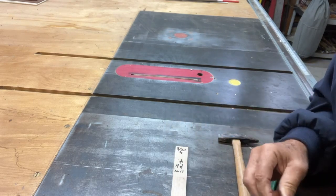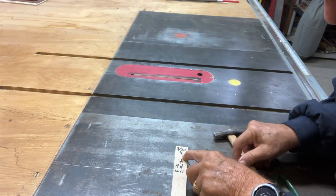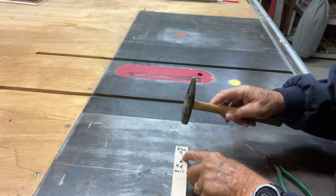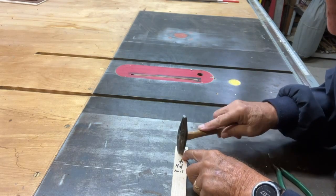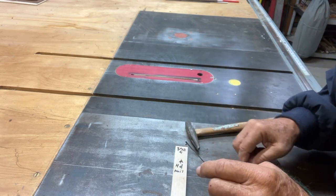It's really easy to do. You just take the pin and insert it in the hole. Once you have it in the hole, take a hammer and hit it down a couple times. You don't have to hit it very hard.